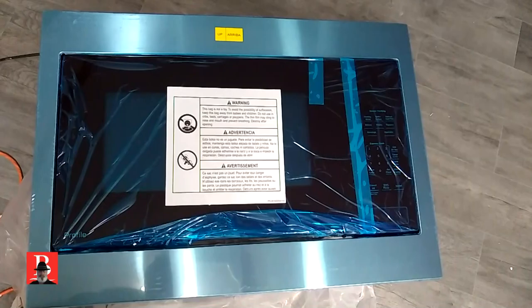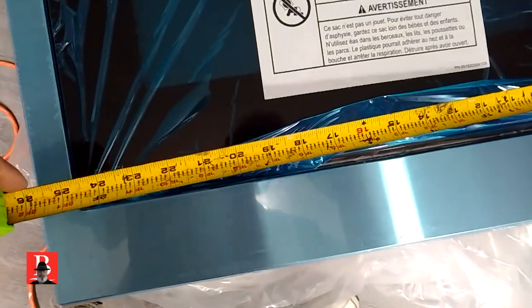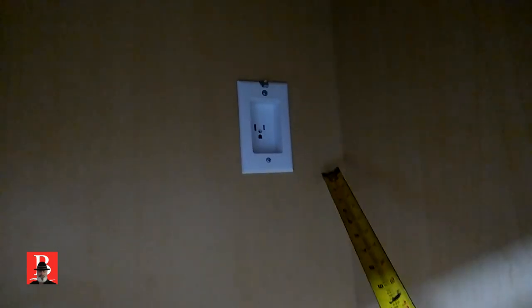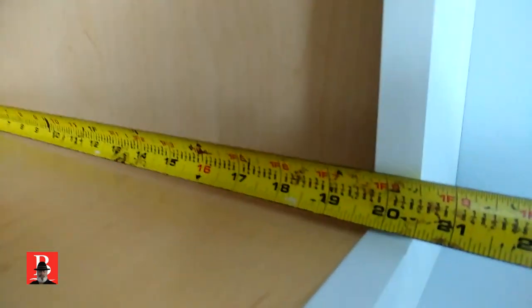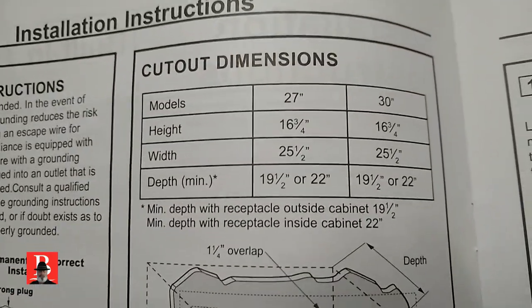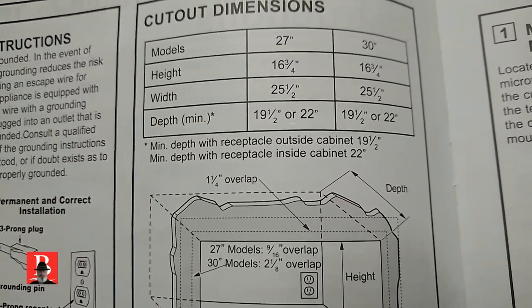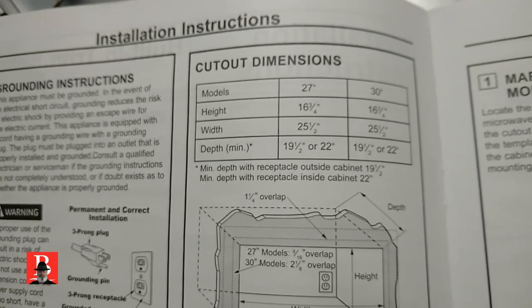Pay attention to the depth. The microwave itself is 24 inches, and the trim ring is 27. We have a receptacle inside the cabinet, and I don't know if the position is correct for this microwave — we will find out. The cabinet depth looks like 19 and 3 quarters. The paperwork says for the 27-inch trim, it needs 19 and a half or 22, with minimum depth with receptacle outside the cabinet at 19 and a half. Ours is inside the cabinet, but it's a recessed receptacle.